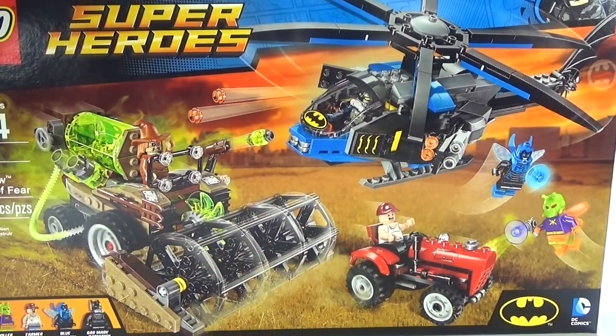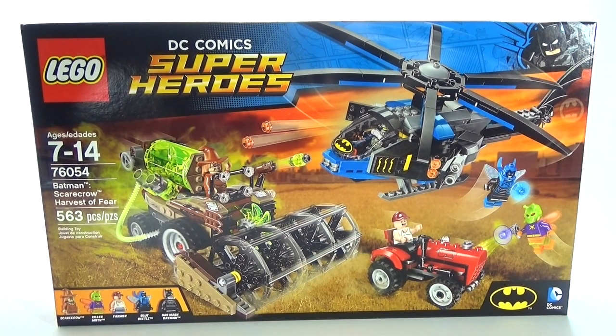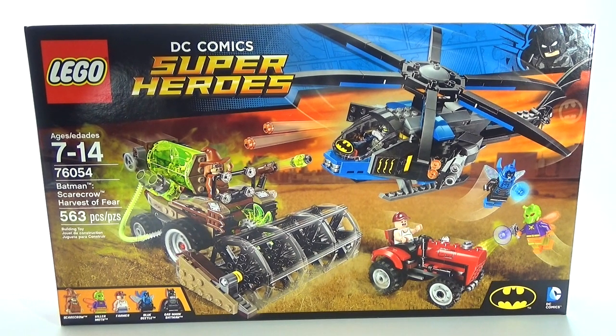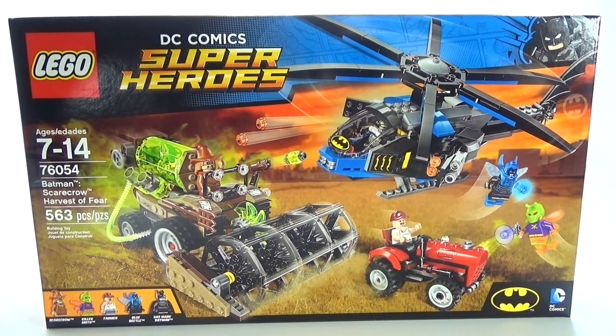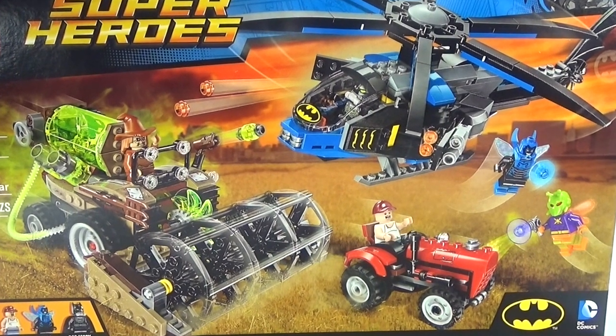Hey guys, Brickwine here with another one of the new LEGO DC Superhero sets to review for you guys. It is set number 76054, Batman: Scarecrow Harvest of Fear. It has 563 pieces and costs about $60. So let's go ahead and check it out, but first let's build it.